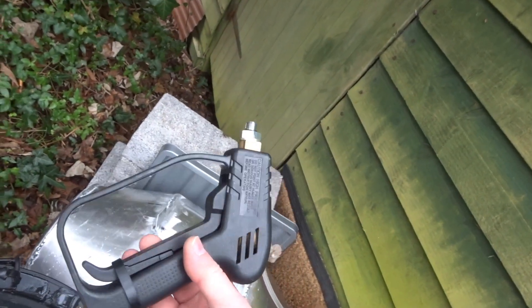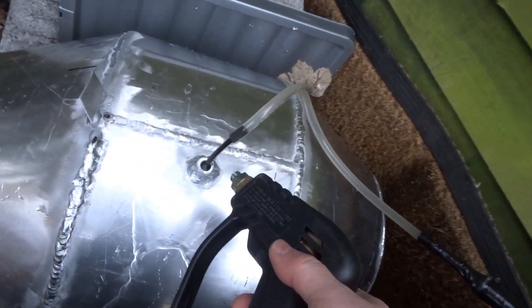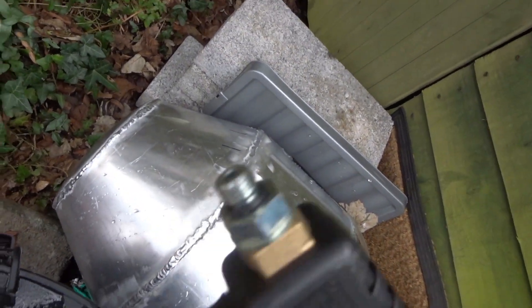This is the gun that's been modified according to Colin Furze. The trigger is clamped down, filter tank water - we'll just take that out - and the low ring.